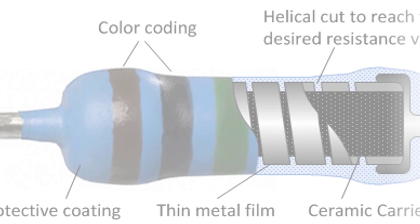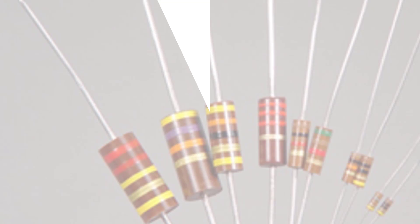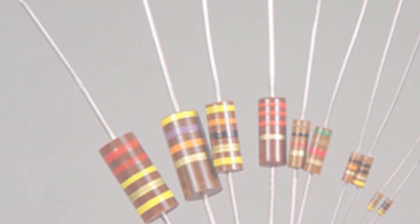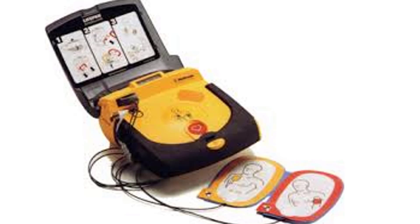This is because of the high energy pulse. It is used for high energy pulse applications, such as the size requirements of defibrillators.